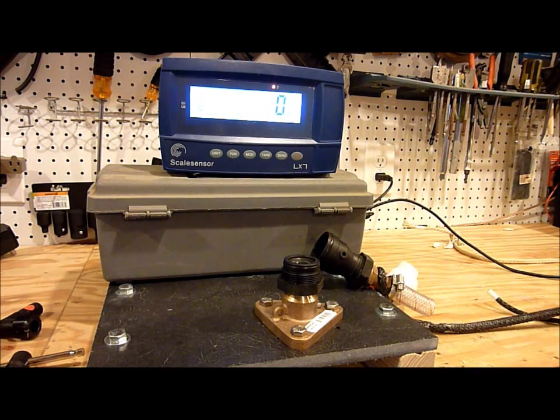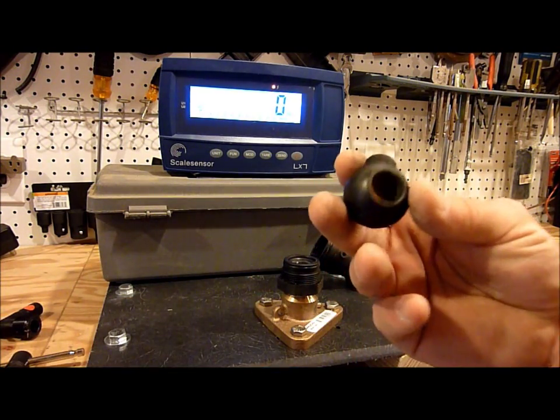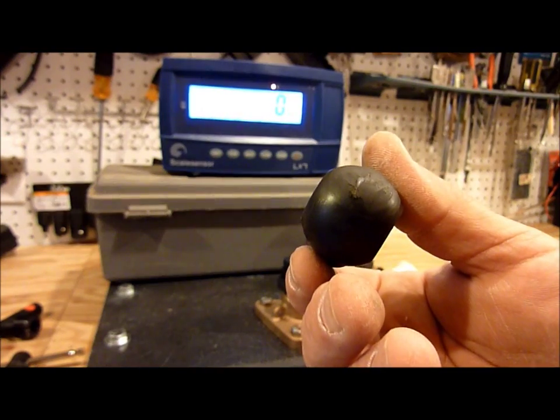Whoa! That's not good. That wasn't even 250 pounds. And here's the ball that fell right out of it.